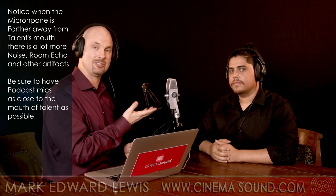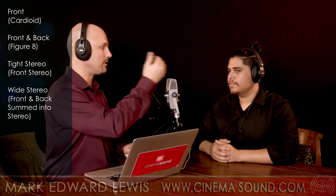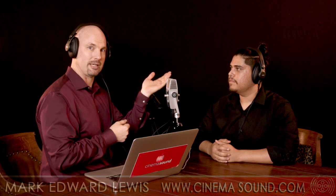I'm here with Kevin, and we're going to go through the four polar patterns of the AKG Lyra. They have strange names for them, but they work. Basically it's cardioid — straight ahead — this is the front. Then it's figure-eight, which is front and back. Then it's stereo front, and then stereo front and back, where the back-left capsules and front are panned left, and the back and front capsules on the right are panned right.